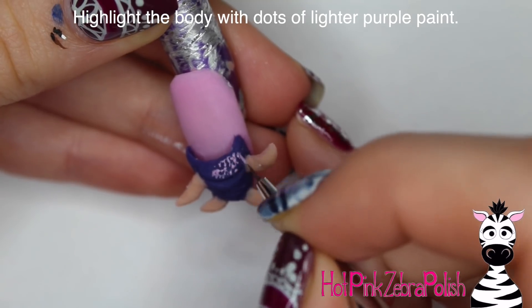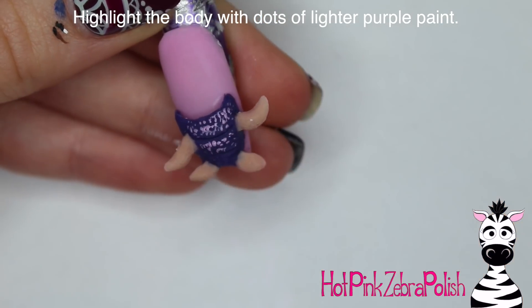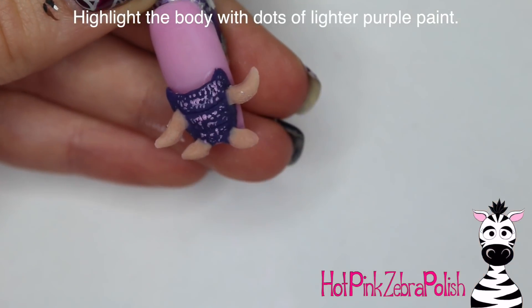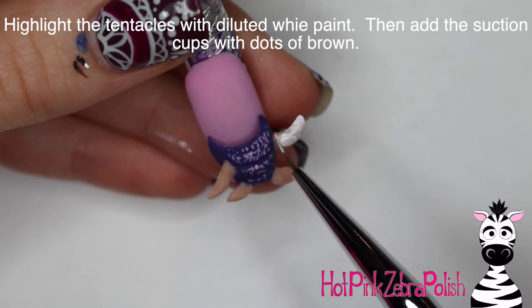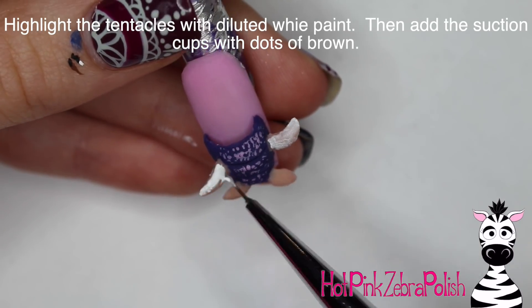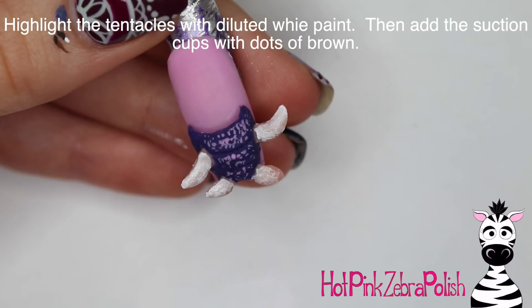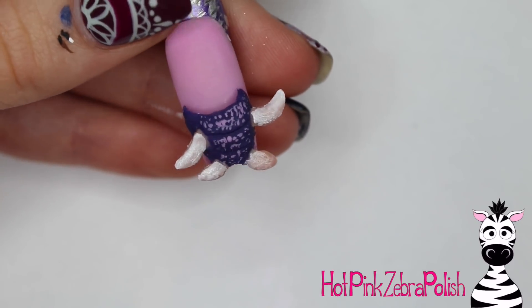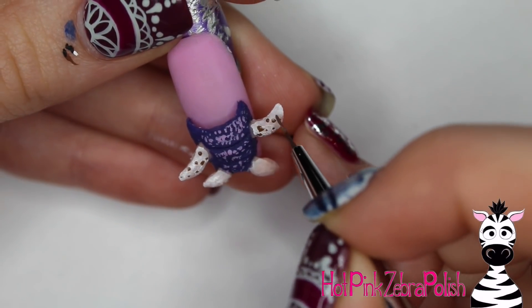Then with a lavender color paint, I'm going to add some polka dots across the front of the costume to give it a little bit of a highlight - plus it seems like the costume has kind of a scaled texture, so that definitely helps with that. I'm going to wash over my tentacles with some diluted white paint just because the color wasn't quite right. And then with brown, add some polka dots on the tentacles for the little suction cups.